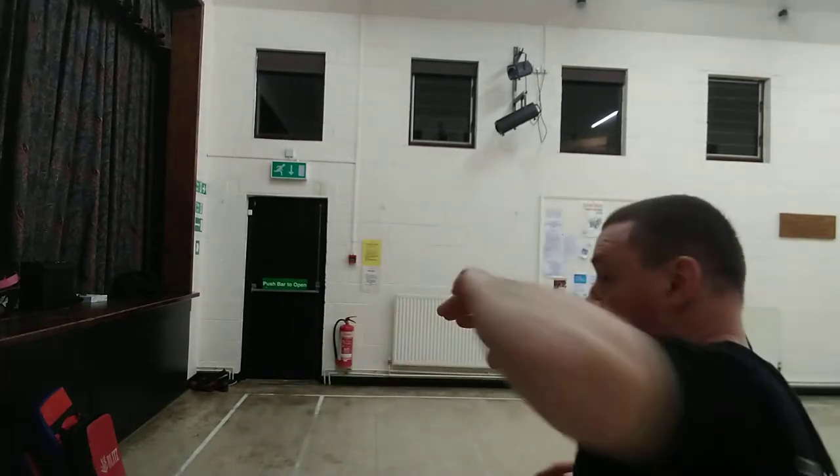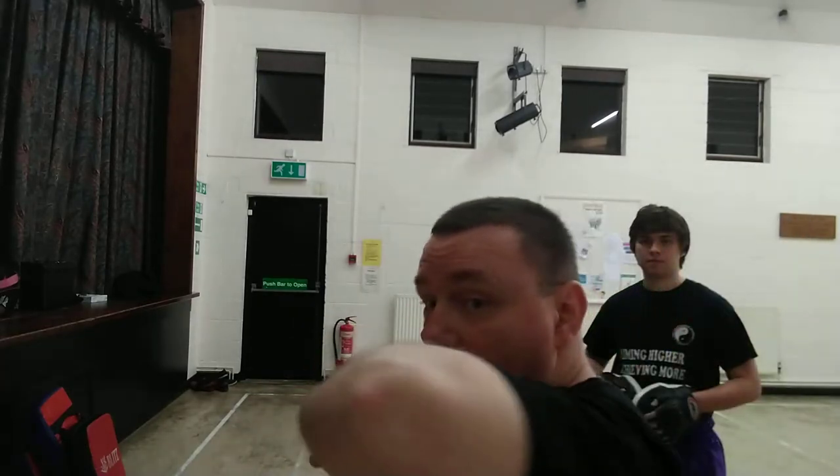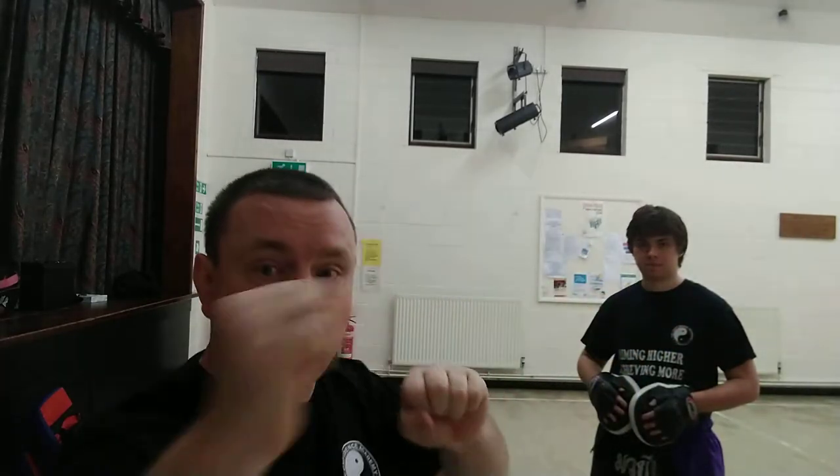Whichever leg's forward, this is the one you're going to fire off first. And here — bam, bam.